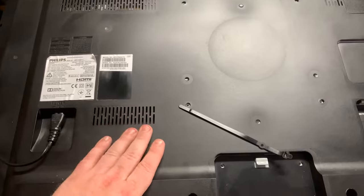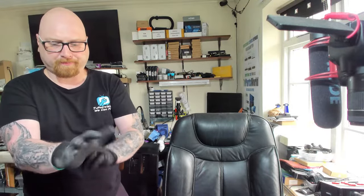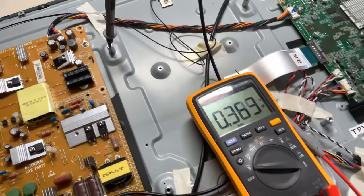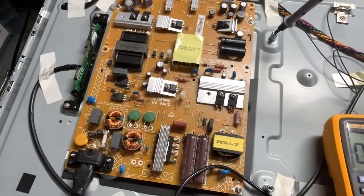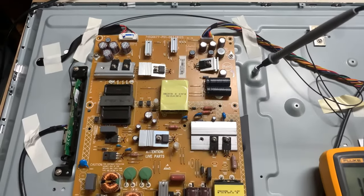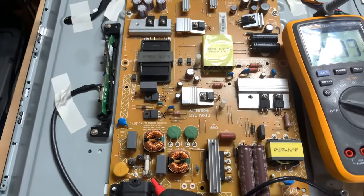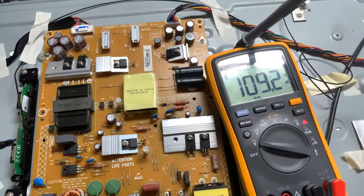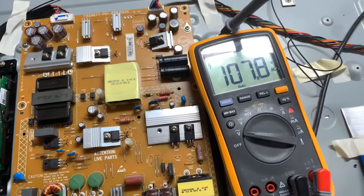Let's remove the back of the telly and measure the voltages. It's very important to wear protection gloves. I'm going to plug the power in now, black probe on the ground, and check the fuse first. We've got 109 volts on one end, and the other end as well — so the fuse is good.